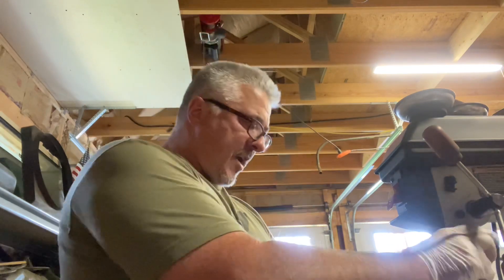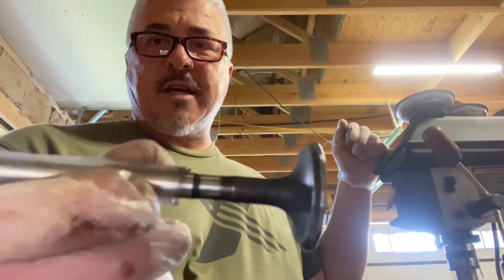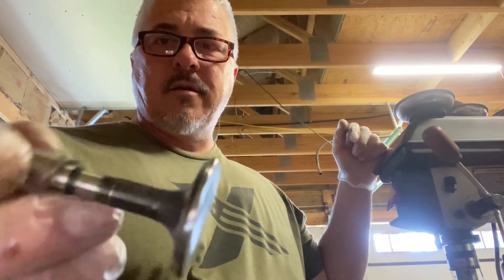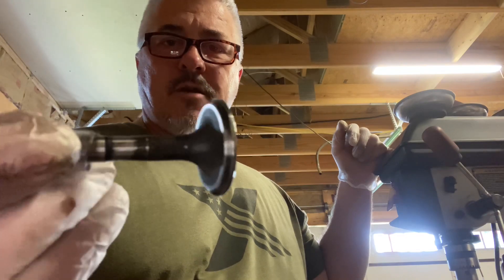Happy Father's Day to all you fathers out there. My wife asked what I wanted to do for Father's Day, and honestly I said I want to go out in the shop and work on something. So what we're going to do is clean valves using my drill press — just a basic Craftsman benchtop drill press — with a little rubber hose to protect the valve. Let me show you how I do it.